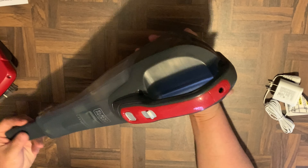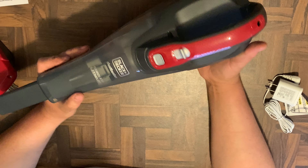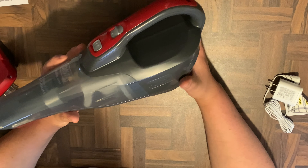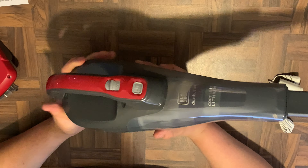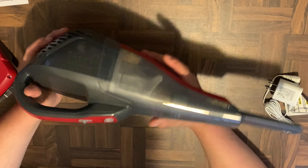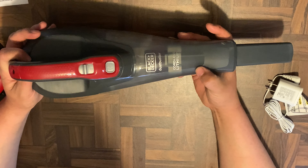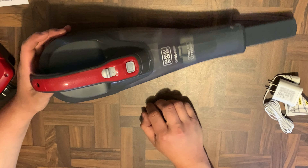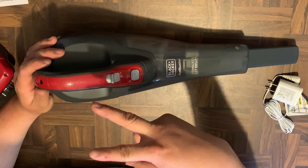That's going to be it for the video, guys. I hope you liked it. Again, this is the Black and Decker Dustbuster — it's a cordless lithium-ion vacuum specifically designed for the car. You can pick it up on Amazon for $49.99; link is in the description. Don't forget to subscribe and hit that like button, and we'll catch you guys on the next video — peace!